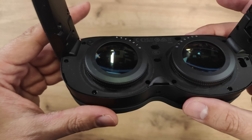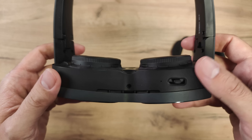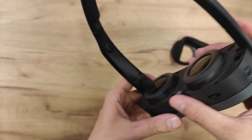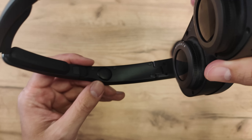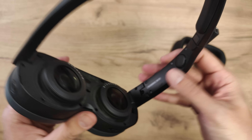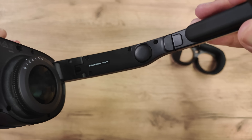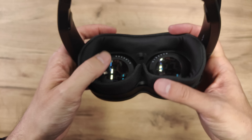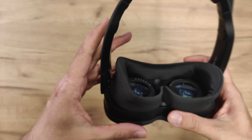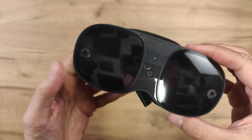Let's have a look at the lenses. We're looking at pancake lenses and very cool — we have diopter adjustment from zero to six. So this is for myopia, for short-sighted people. You can directly set it up and don't need to wear your glasses within the headset, which is pretty amazing. I'm going to put them to around two for each eye and then I will be able to see everything very clearly within the headset.